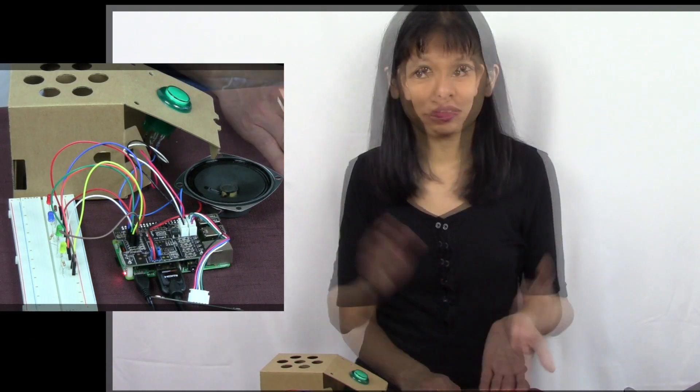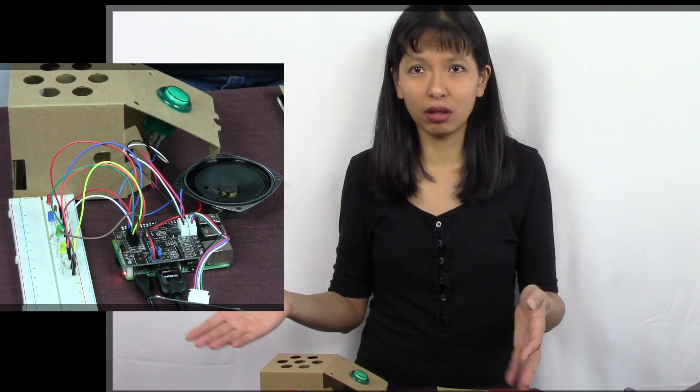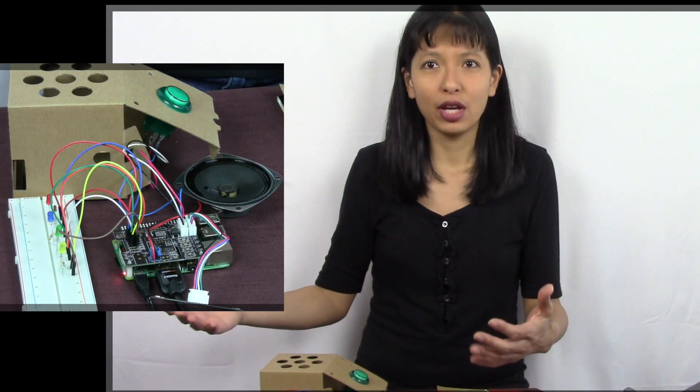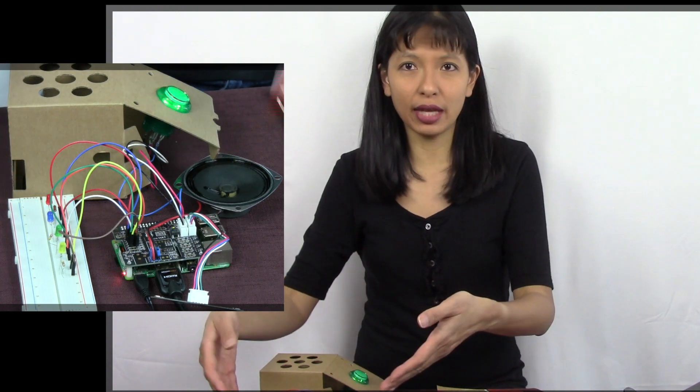Okay Google, what's my name? Your name is Caroline. So this is just a regular Google Home that was part of the original project, but we've added on something called local commands and now it's integrated with these LEDs. Okay Google, red light on. Red light on.